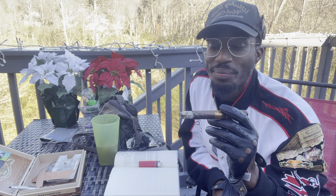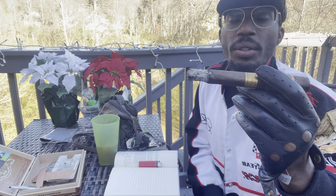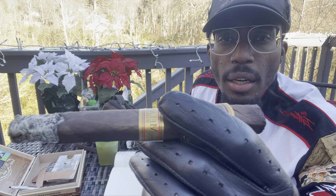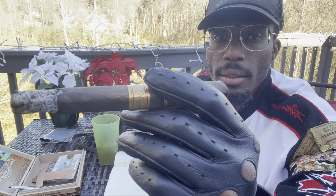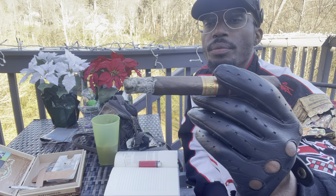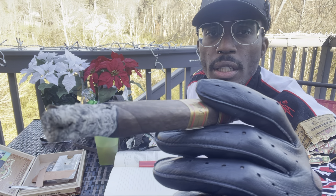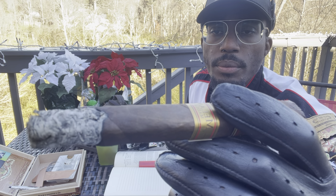Things to note as well — the color of the ash. The lighter, the better. You don't want a dark ash at all. The camera might not be doing it justice, but it's very light — hints of gray in there, but very light.